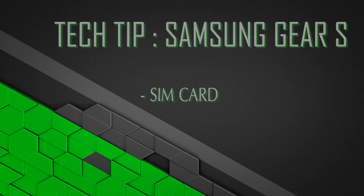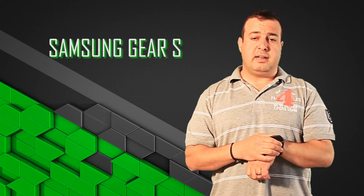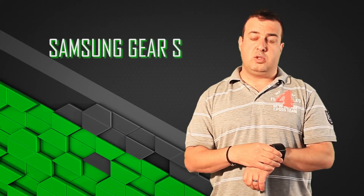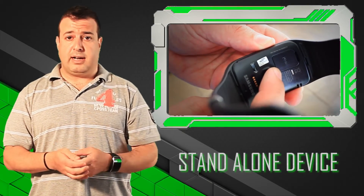Welcome to another tech tip from the Techie Guy, and we're looking at the Samsung Gear S. One of the cool things Samsung has done is look at the watch as a standalone device. It doesn't really need to be paired to a mobile phone like a lot of traditional smartwatches out there. It's the first big brand to have done it and get it right.